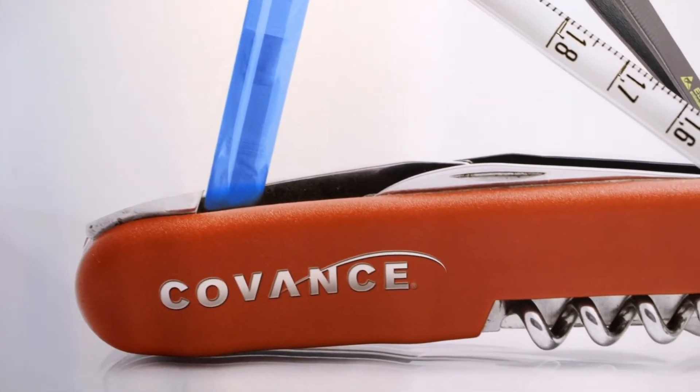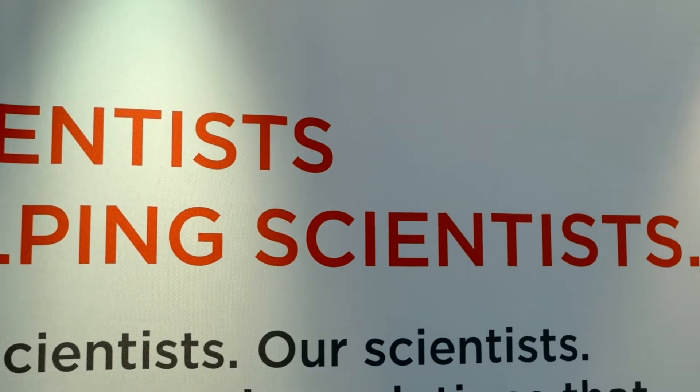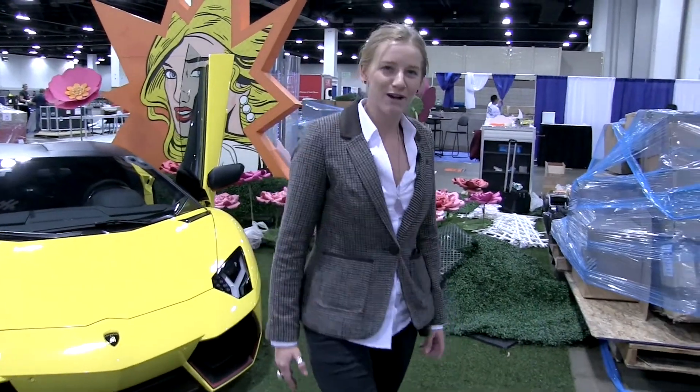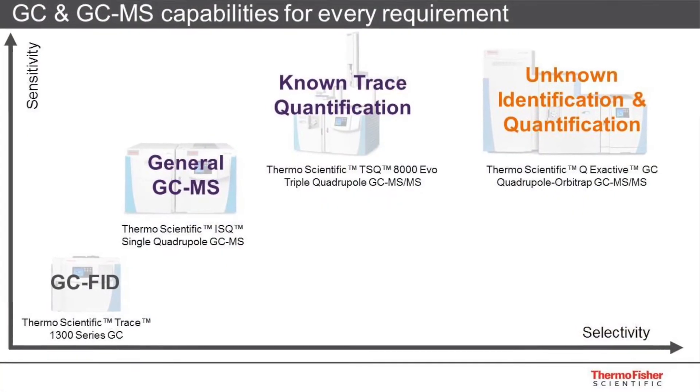The Thermo Scientific Q Exactive Plus Hybrid Quadrupole Orbitrap Mass Spectrometer — we have five in total and they're mainly used for oligonucleotide therapeutics, but also for small molecule work. It's no coincidence that this week, next to the Thermo Scientific booth, a Lamborghini was positioned. Many people have been pleasantly surprised to hear about the speed of Orbitrap technology. Not all analyses and requirements are equal, so based upon the needs of selectivity and sensitivity, there's a range of different instruments available depending on the various challenges of your analytical laboratory.